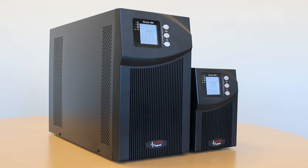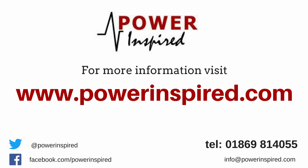Thank you for watching this video. I hope you feel more familiar with the VFI-T series now and that you fully understand some of its great features and benefits. For any further information or technical specifications on the units featured in this video, please visit our website at www.powerinspired.com.